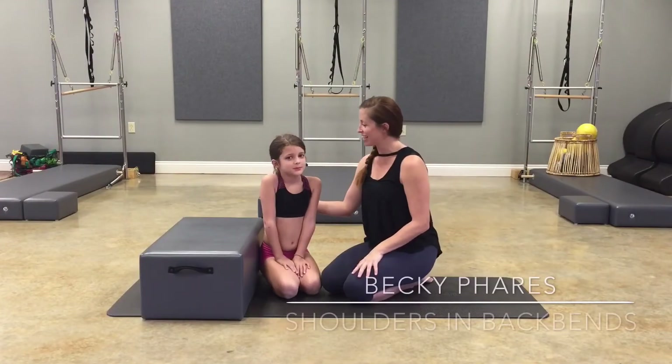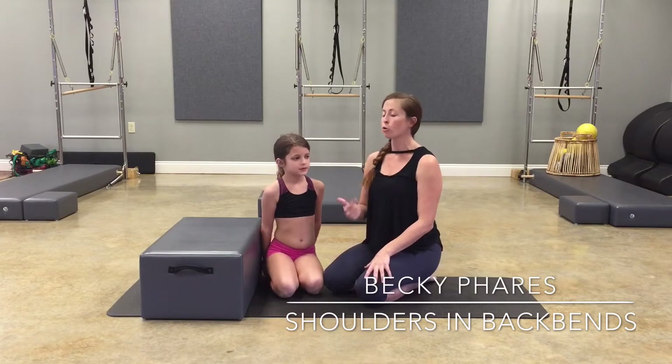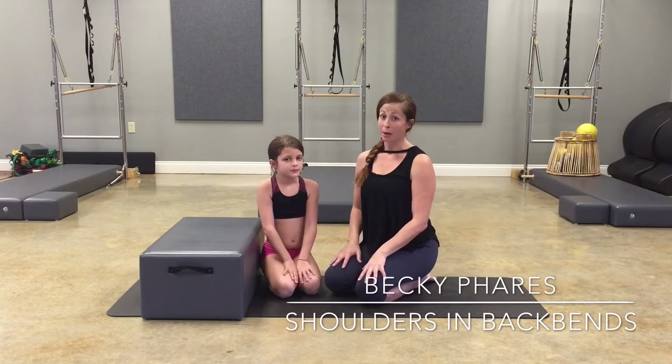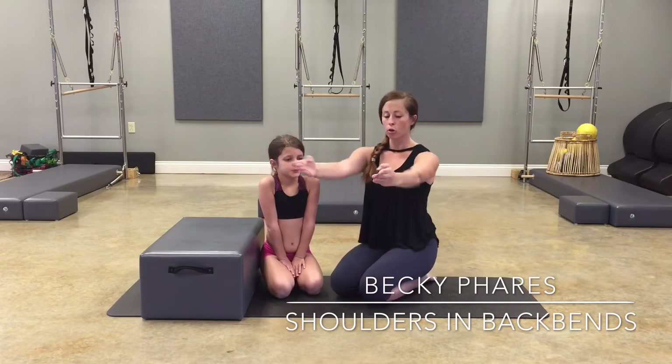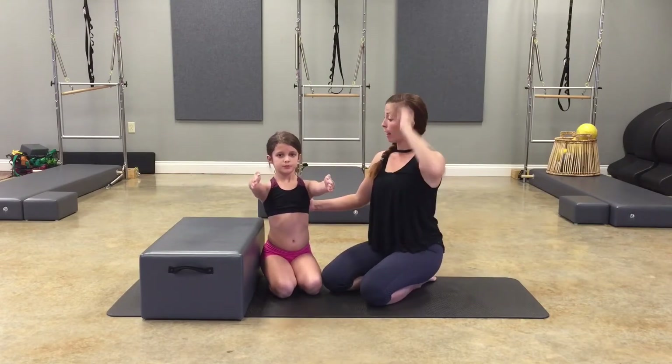Hi everybody, this is Hazel. Today she's going to help me out with what the shoulders and the arms do during back bends. Bring your arms forward like this — this is called shoulder flexion, when the arms go up overhead.